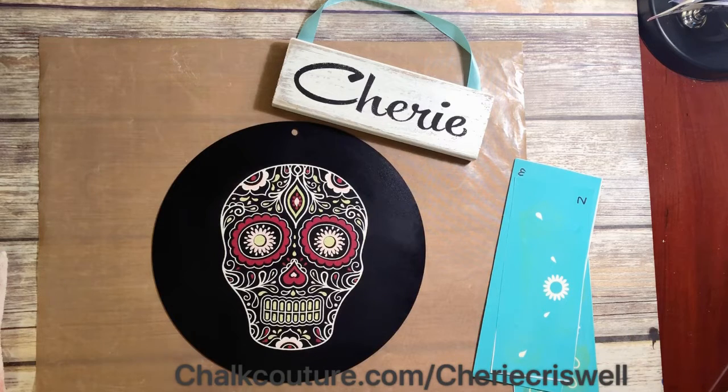If you really like this and would like to visit my website, it is chalkcouture.com/sherricriswell. When you get there you can shop, take a look around, or if you want to join and become a designer like me, you can do two things: you can become a hobbyist and get a 40% discount, which is huge, or you could start your very own business.